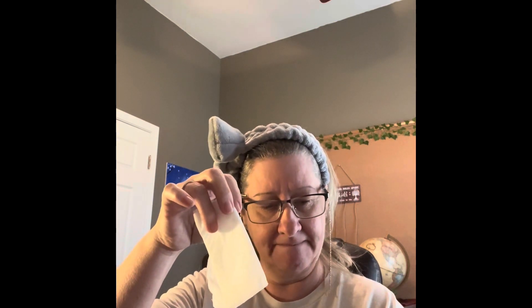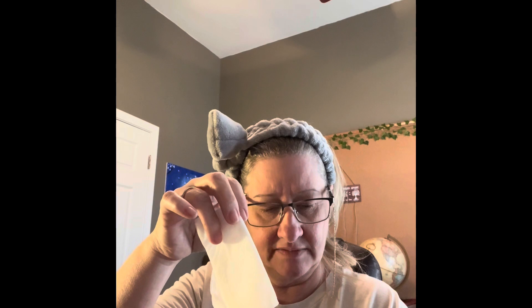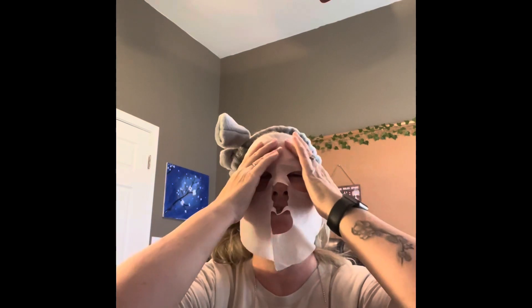It says to leave the mask on your face for 15 to 20 minutes. Let me see — I think there's just one mask in here. All right, let me take these down. Oh, feels good!